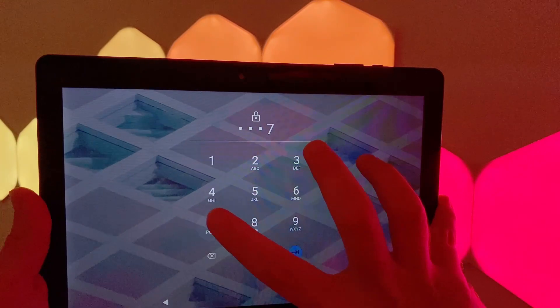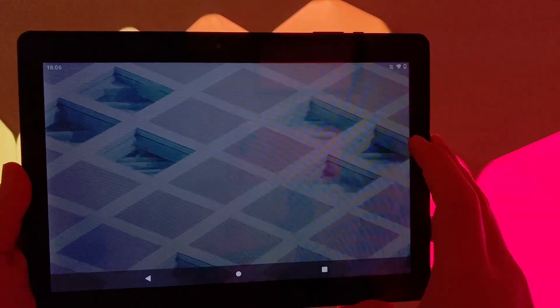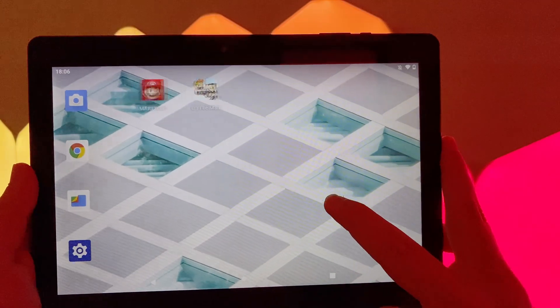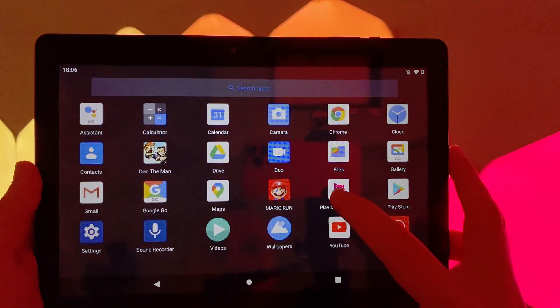Touring the tablet, we see that lovely big 10 inch IPS display along the front with a resolution of 1800 by 1280. This is certainly not the most high resolution display, but it's perfectly acceptable for most everyday tasks like reading the news, ebooks, and even viewing some media. We'll come back to that display soon, but first let's tour the rest of the device.